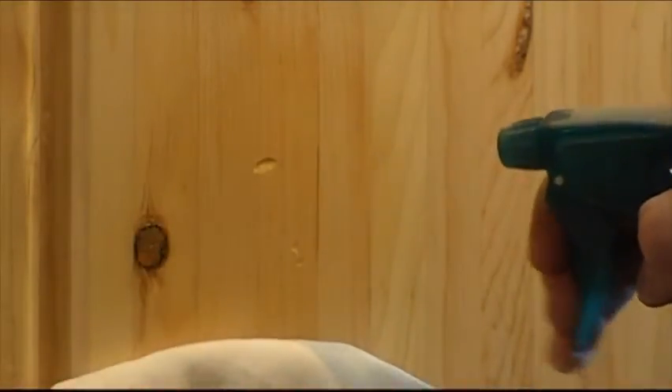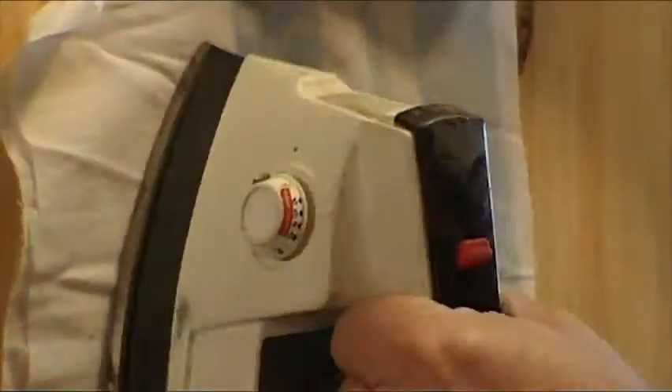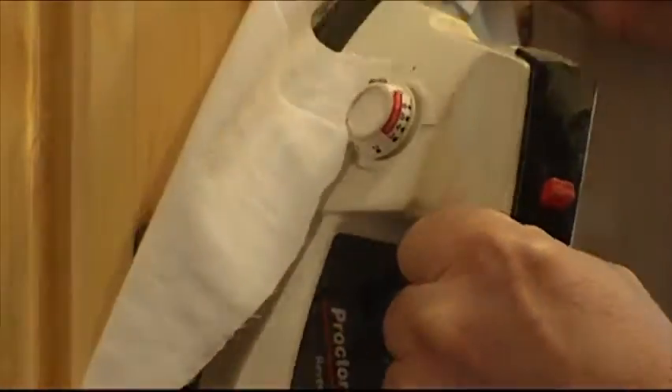There's a dent on one side of the cabinet — nothing surprising here, you can scratch pine just by looking at it. I try something new: I wet the wood with a rag and put a smoothing iron on top of the rag. After all the water has evaporated, the wood is swollen and the dent is less noticeable.